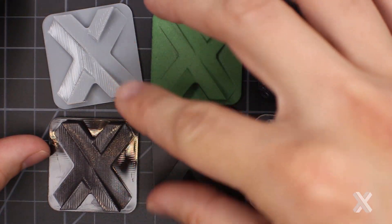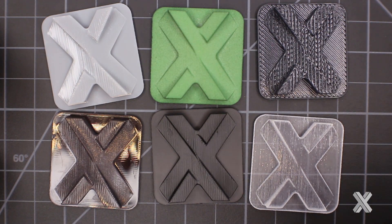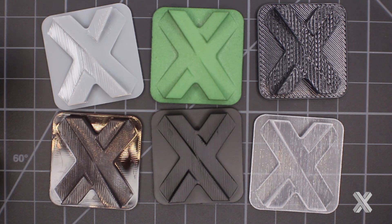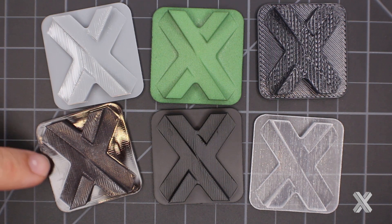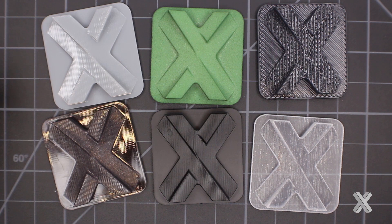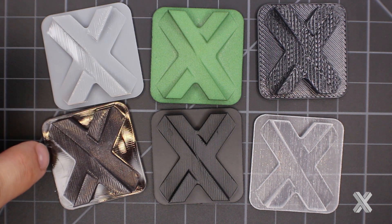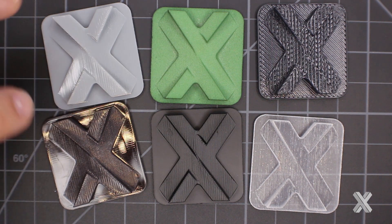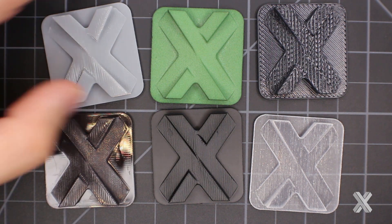That being said, when I do a strip and ship or natural finish, any little imperfection inherent in the build will show — that nice gloss is interrupted by tiny imperfections. There's nothing wrong with the part, but depending on your orientation you may see wildly different surface finishes, especially between the supported side and the naturally built side.